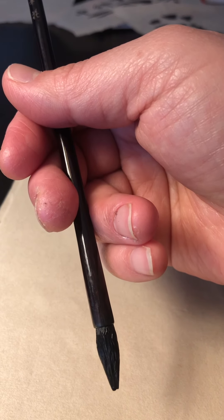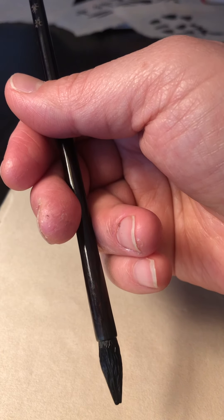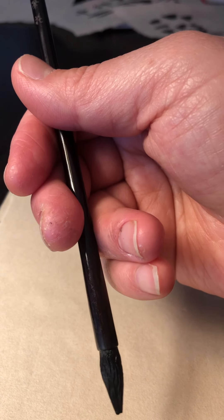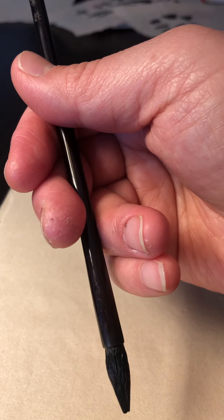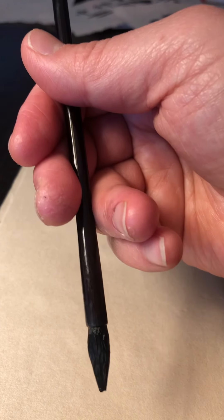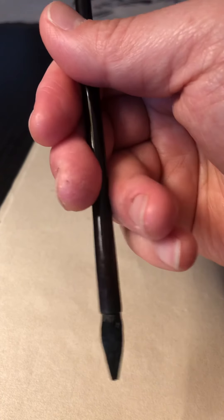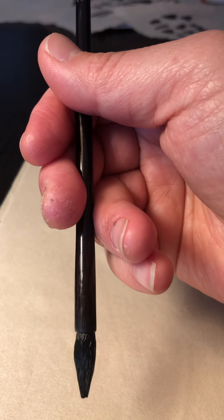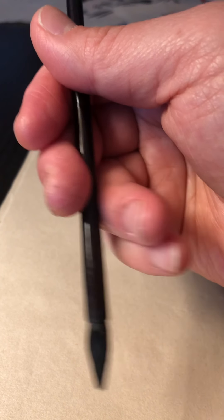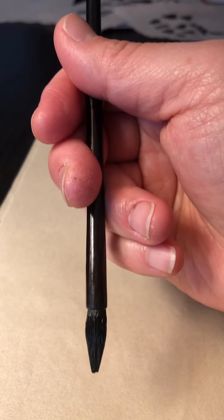The thumb is one team, the middle finger and index finger are another team, and the third team is the ring finger and small finger working in the other direction. The three teams work together to give you a very comfortable hold on the pen. Happy writing, thank you!